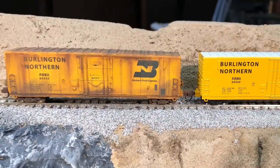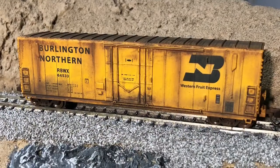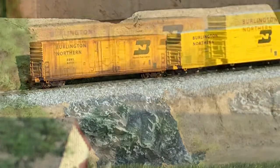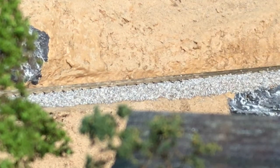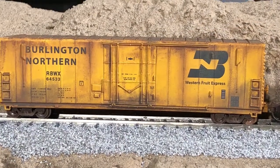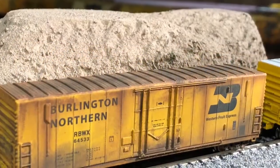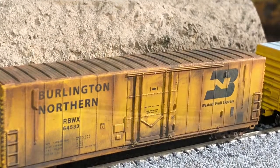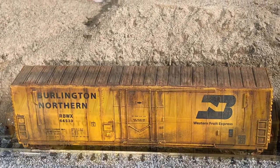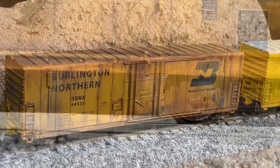Well, there you have it folks — my first attempt at weathering a train car. I had a lot of fun, and I hope you did too. I don't have a working layout yet, so here are some shots of the finished car using my yet-to-be-completed diorama. Again, thank you to the organizers and sponsors of this contest, and thank you for watching. If you have any specific questions on how I did something, please leave a comment and I'll be sure to answer. If you have any suggestions on how to improve, I welcome those comments too. There's so much to learn, and this community has been very helpful. If you are a first-time visitor to my channel, please hang around and check out some of my other videos.